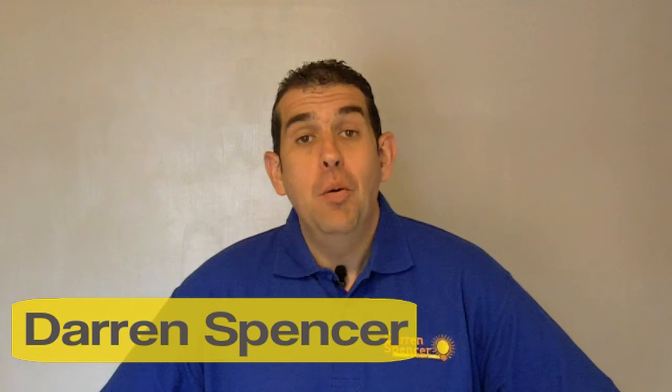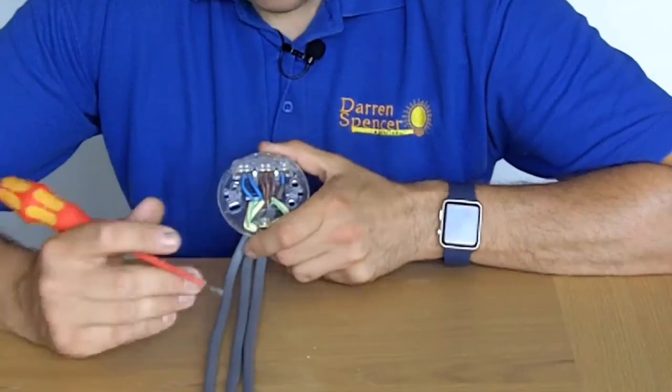Hi, I'm Darren Spencer. Today I want to talk to you about changing a light fitting. Original houses have got these ceiling roses, but most popular these days are these new light fittings which look nice in any home. I'm going to show you a few pieces if you fancy doing it yourself — it's simple. Remember, if you're not confident, contact an electrician who will willingly help you.